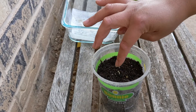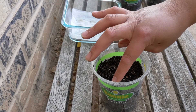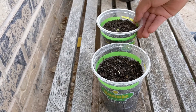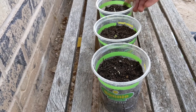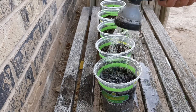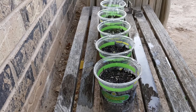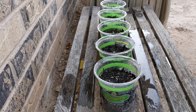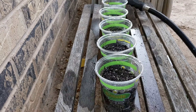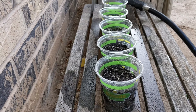When they are doing really well, we can transplant them into bigger pots. Now we are going to water them. Then we are going to put them in the shaded area.